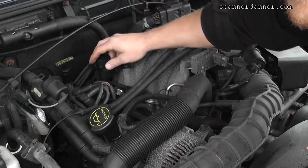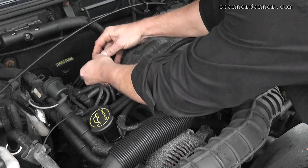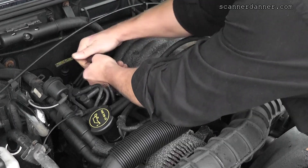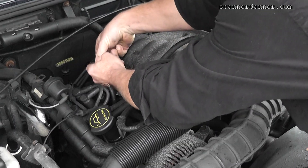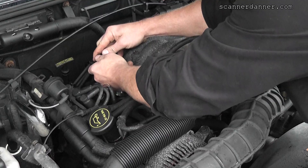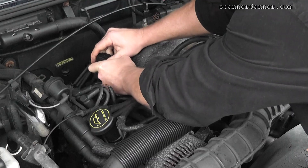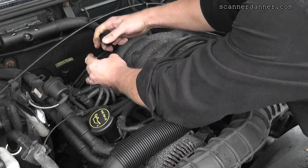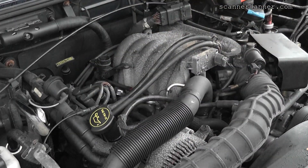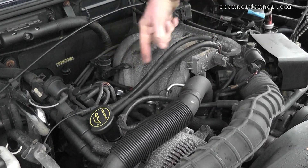I'm going to pop this cap off to start with — these caps can break, so you want to be careful when popping them off. There are other ways to do this; I'll throw links to other videos where we take the control wire from the computer and give it the polarity it needs, which in the case of Fords is a ground. There's the cap and a little filter inside. The first thing I'm going to do is start the car, put my finger over the bleed hole on top, and that should force the EGR valve to open.